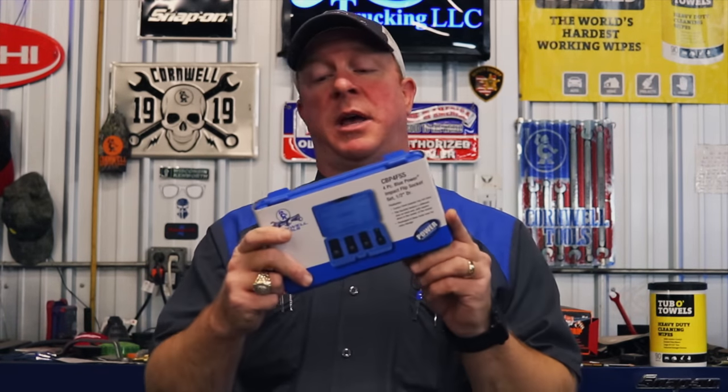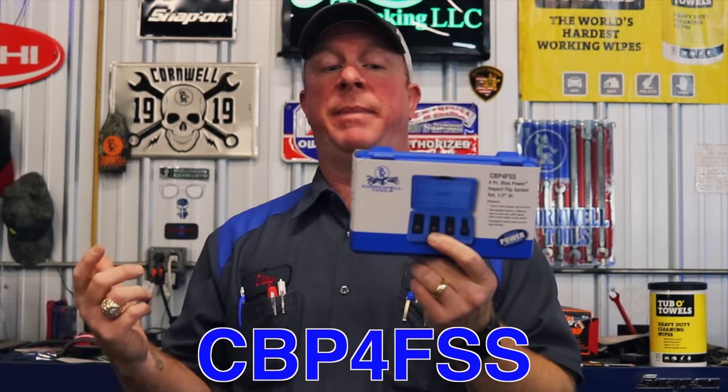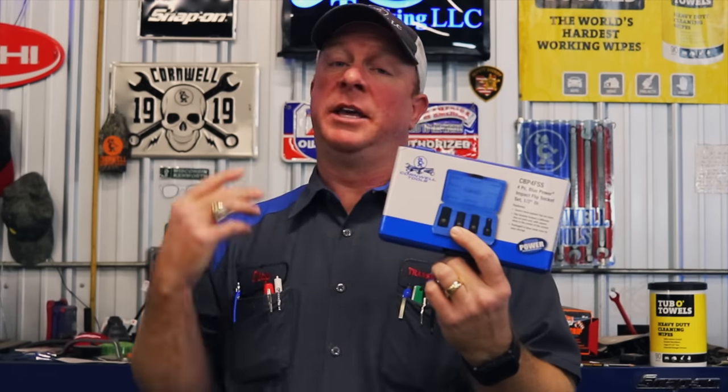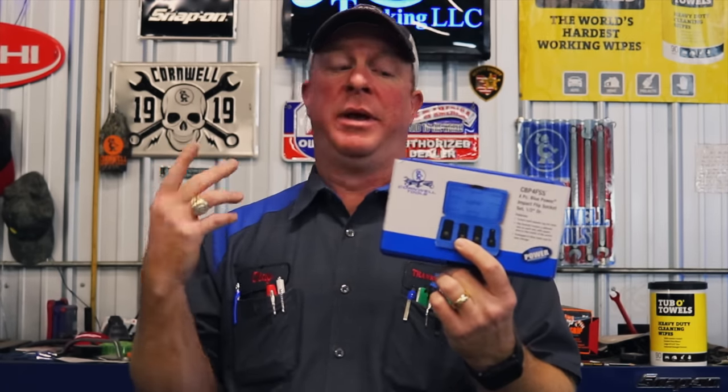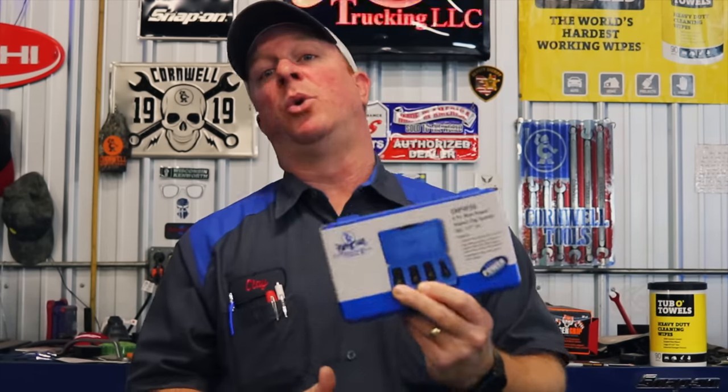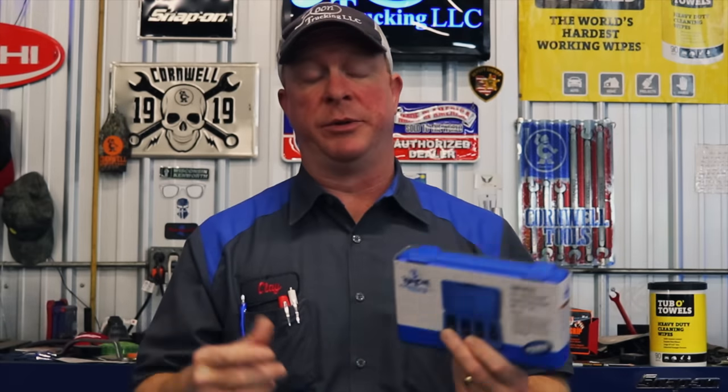What's up guys? Today we're going to take a good close look at the Cornwell flip sockets. The part number is CBP4FSS. It's a four piece blue power impact flip socket set that's half inch drive. And I'm going to discuss why I'm so disappointed in Cornwell tools.